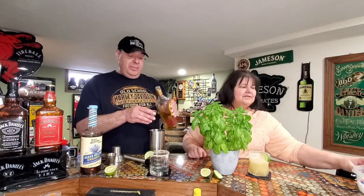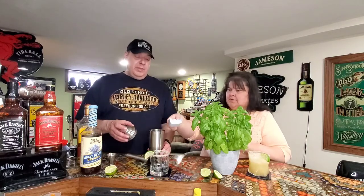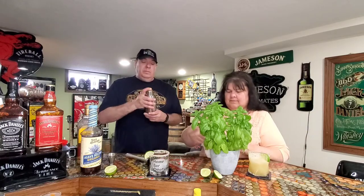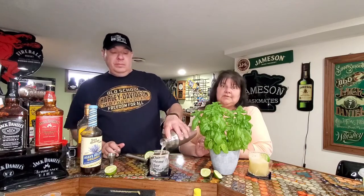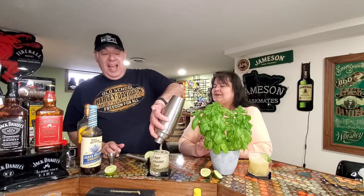We slap some ice in there and shake it up. It doesn't sound like there's any ice in there, but those basil leaves are banging against it, getting all that flavor in. Then you're supposed to rim it with a chili lime salt — ours is habanero lime salt though, so it'll give it an extra kick.